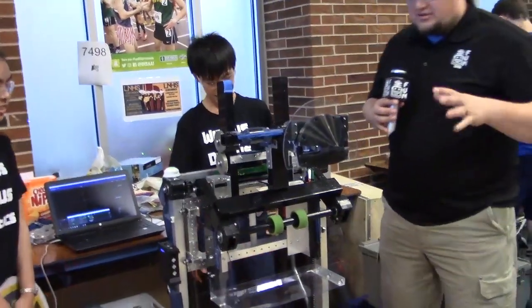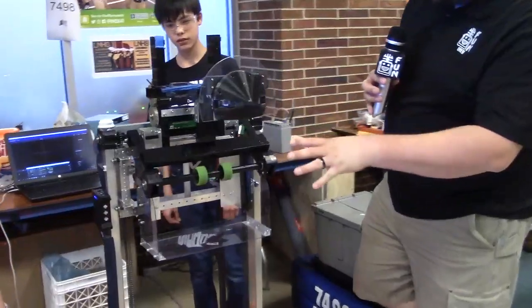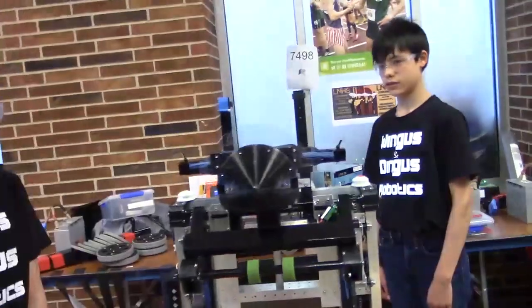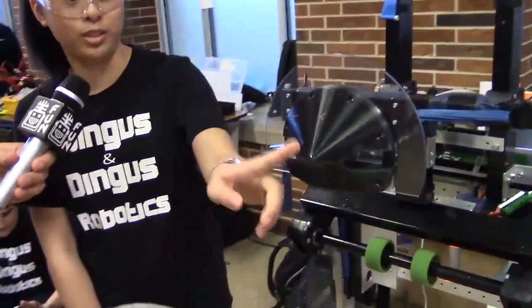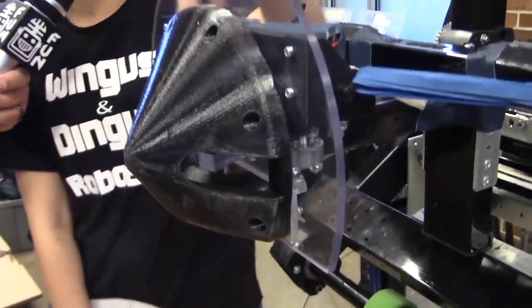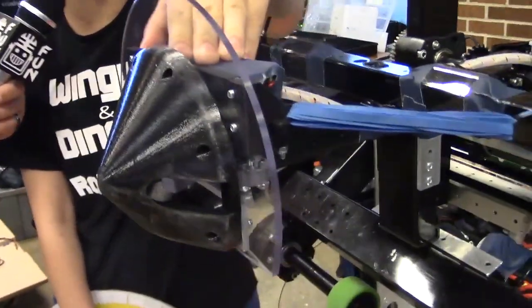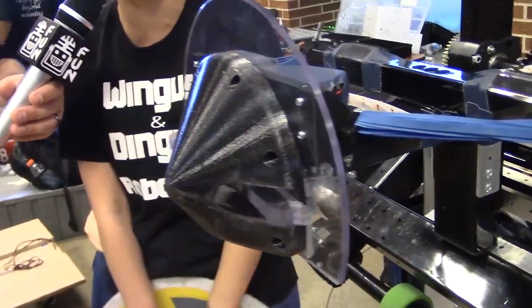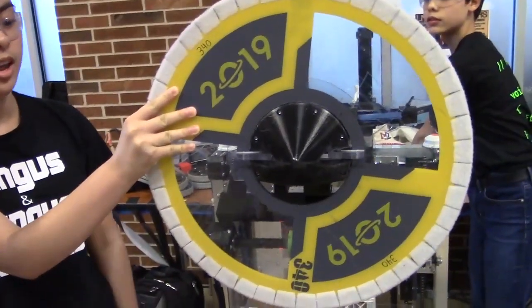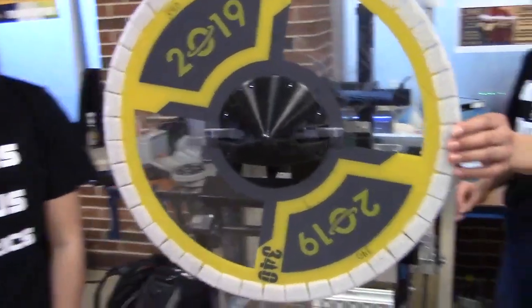Moving on, we have a cool hatch intake over here — a pretty unique design, and it looks 3D printed as well. The 3D printed cone shape helps guide the hatch in. The rubber bands are mounted on a bearing to give it a bit of flexibility, so if you're at a slight angle it slides in really easily. Then these two arms come out and clamp onto the hatch.